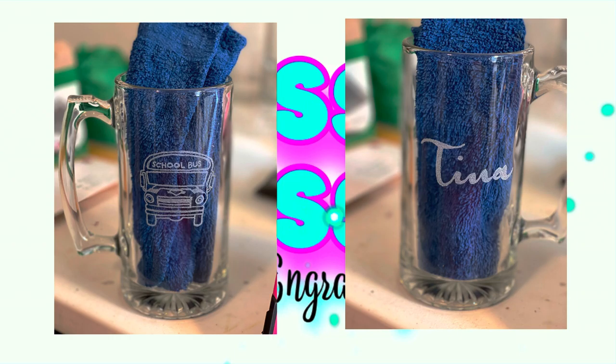On this particular mug, I used a fine-tip diamond bit to do the detail work on the design, and then switched to a larger diamond bit to do the name.